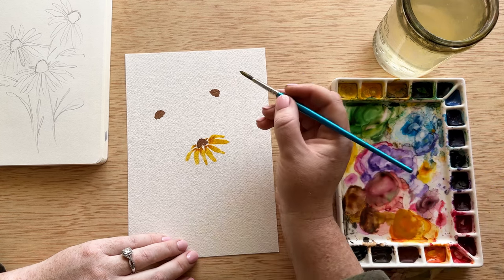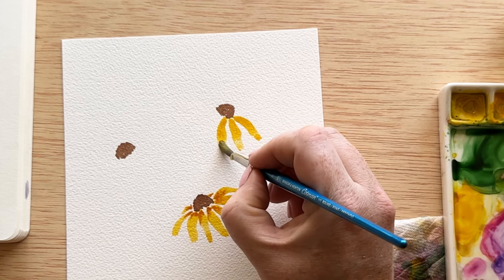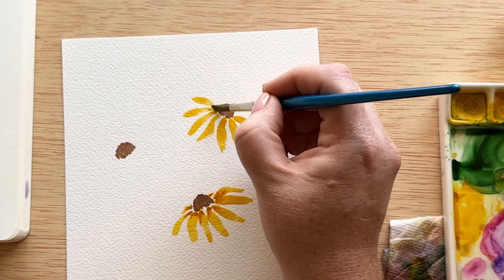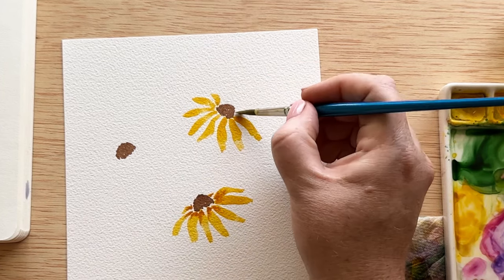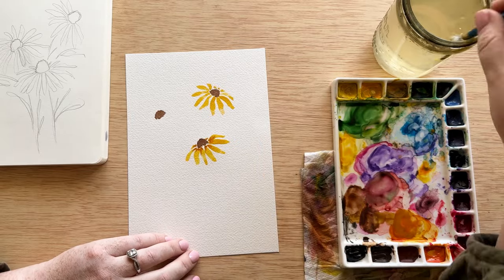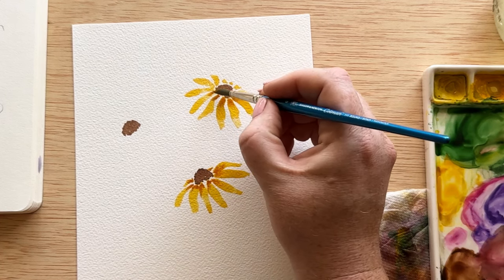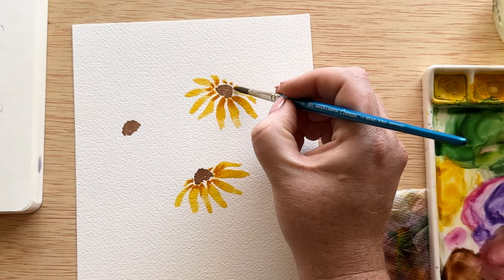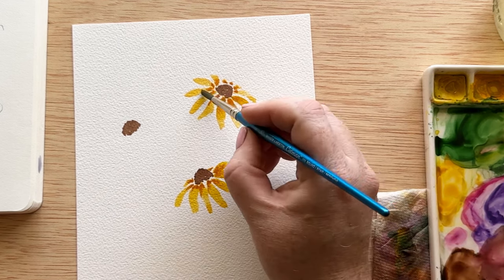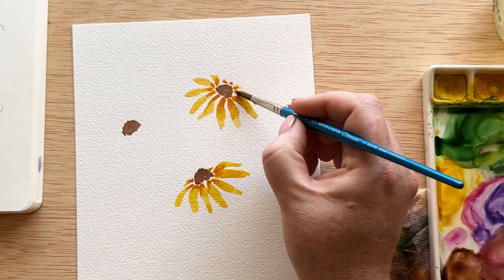Now we're working on the flower in the upper right. Something to realize about black-eyed Susans is the petals are really wavy and not uniform, and there are a lot of them. You don't have to worry about doing only five petals or making them perfectly straight — you can wiggle them all over the place. Adding that extra movement really helps it look organic and makes your paintings feel less stiff. Once again, I'm picking up that orange-yellow ochre color and adding it to the petals before they're totally dry. Some will diffuse more, some won't. Rinse your brush and tap it dry on the paper towel so you have a damp brush, not a soaking wet one, to help diffuse without creating water blooms.